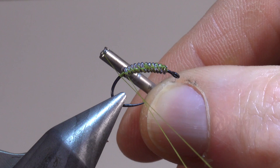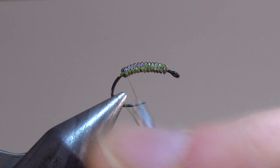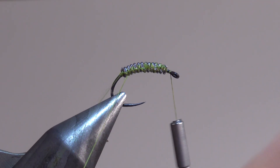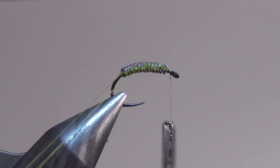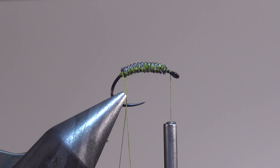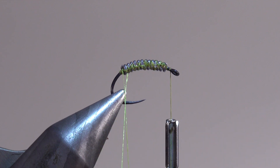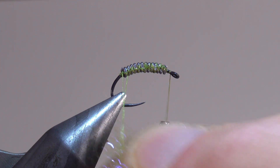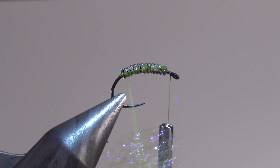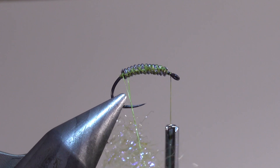Et ça lui évite de glisser en fin de montage. Donc, ensuite, on fait une petite boucle à dubbing et on ramène la soie de montage à l'avant. Puisque maintenant, on va enrouler ce fameux Ice Dub olive dans cette boucle à dubbing. Il s'agit de prendre peu de dubbing parce que l'intérêt de ce modèle, qui est assez simple à réaliser, c'est qu'on va utiliser la transparence du corps pour faire apparaître les enroulements de spires de plomb. Ce qui donne un côté assez réaliste parce que ça représente un peu les nervures naturelles du gamard.